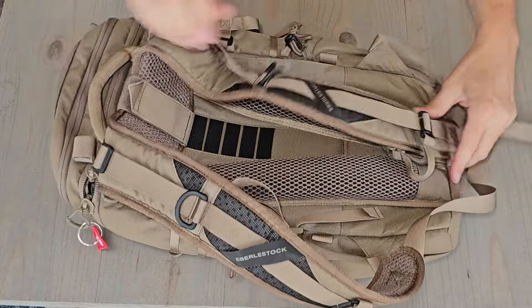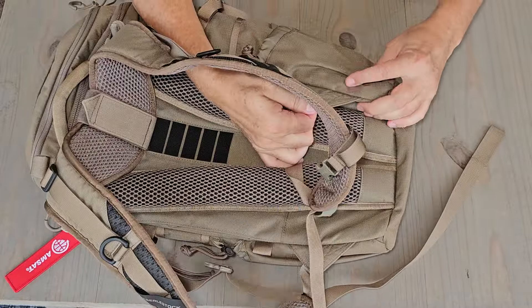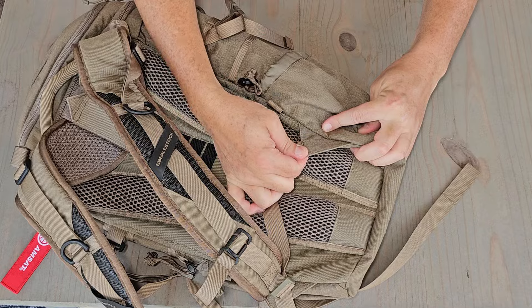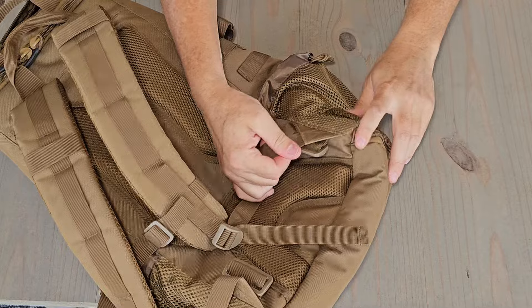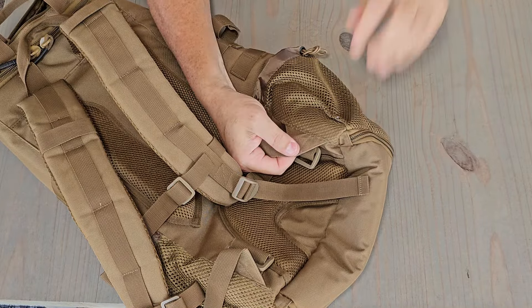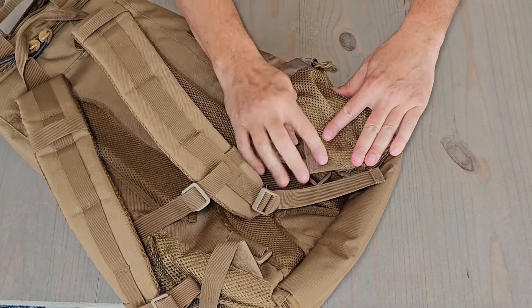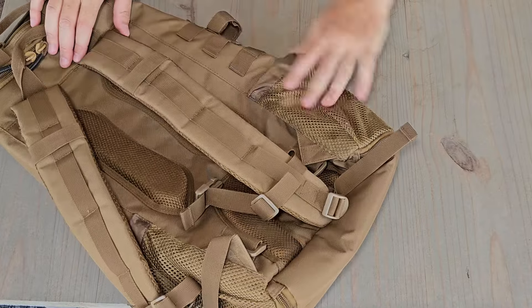Here's another point where they use some box stitching — down here where the shoulder straps attach to the bottom of the bag. Let's see how we do that on the Explorer. Similar — good to see some box-type stitching there. That's going to certainly hold. But honestly, in my experience, this isn't where I have a problem. This is where I have a problem.